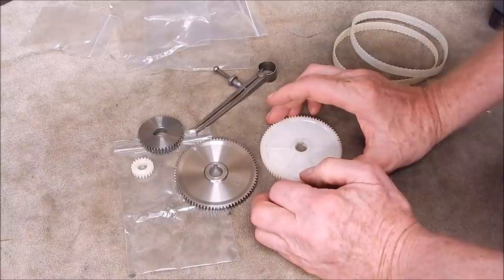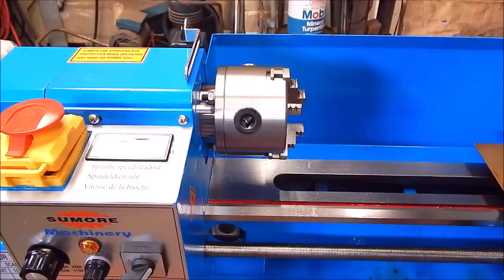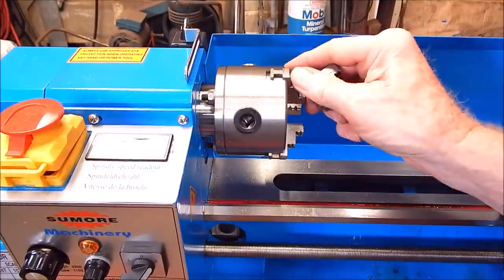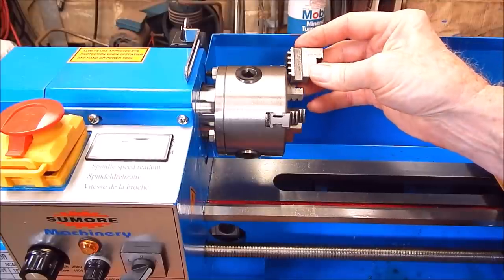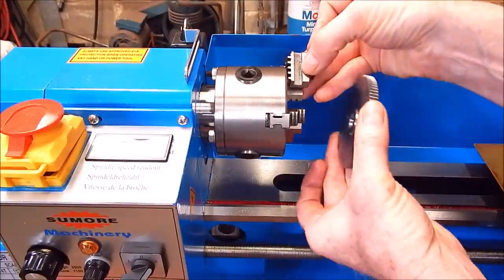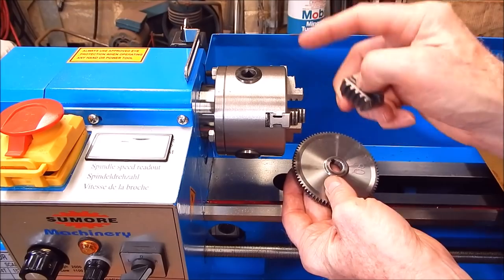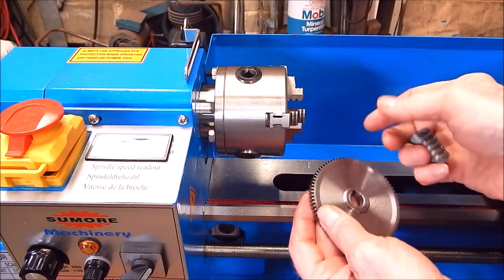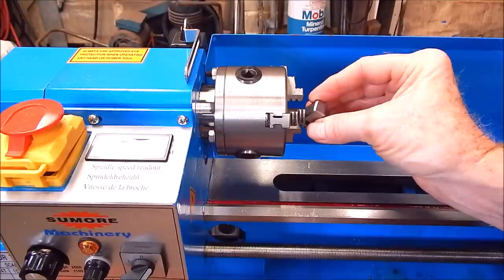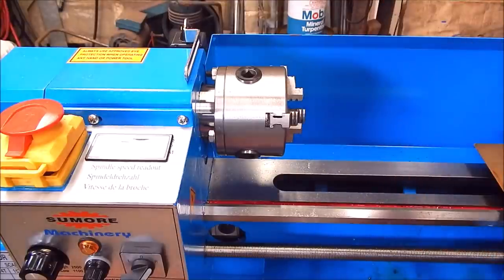And we'll have a look at the lathe to see if you can do it on the 7x12. The answer is yes, you can, but you'll have to use your external jaws. These are standard internal, these are your external. And if you look at where they'll come to, that's normal position, and that's enough to center the gear. So yes, you can machine the center out on the lathe itself. I didn't do it because I haven't checked these jaws for concentricity - I don't know how good they are. So I did it on a lathe that I knew had perfect concentricity.